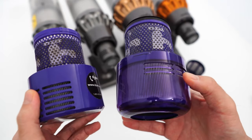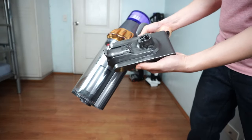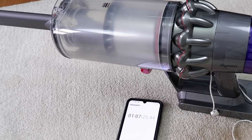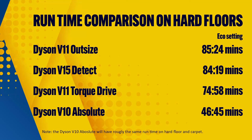I'd also suggest getting extra filters to minimize downtime. All four have the same battery capacity, rated at 3600mAh, with the same claimed runtime at 60 minutes, but real-time figures will vary. I ran the vacuum from full to empty in various configurations, and I'll highlight the figures with the main nozzle since you'll be using these vacuums in this configuration most often. The V11 Outsize ran the longest on hard floors at around 85 minutes, followed by the V15 Detect at 84 minutes, both far exceeding Dyson's 60-minute claim.